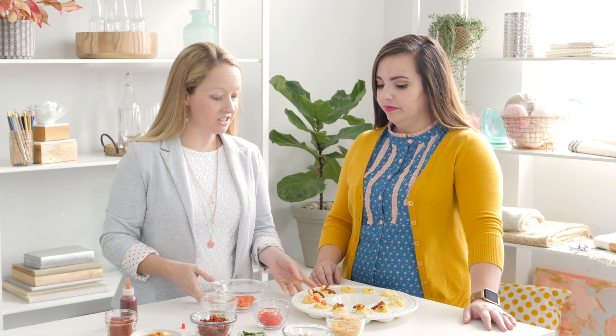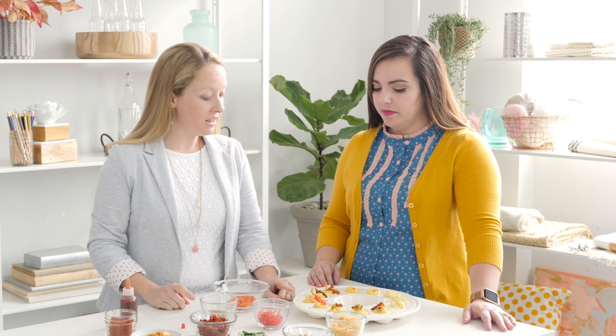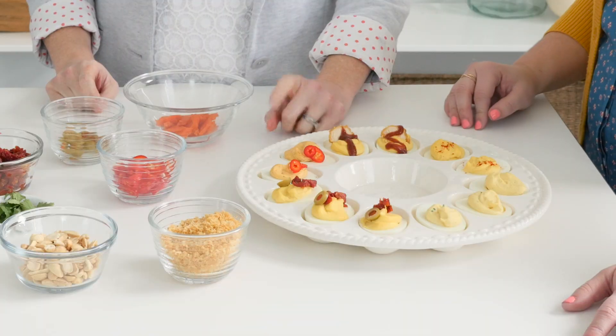The next one we're going to make is a Thai curry egg. This can be a little spicy or you can make it not spicy at all if you'd like. Inside we did a little variation — we didn't add any mayonnaise. There's coconut cream that adds a little bit of coconut flavor and a little bit of Thai curry paste also in the filling.